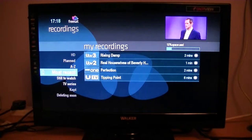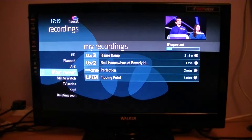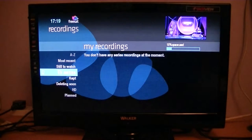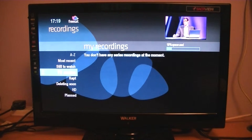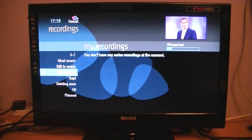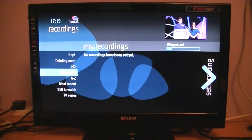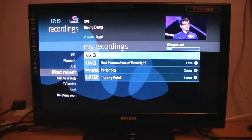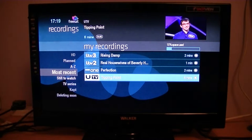When you go in there you can see I just recorded a few little bits and bobs. If you were recording series and using series link, you can go via series link to see the TV series you've done. There are other ways to filter them — via HD and things like that. Planned would be a scheduled recording later on. I'm just going to go back to most recent, and if you use the right arrow you can go through and look at the ones you want to see.